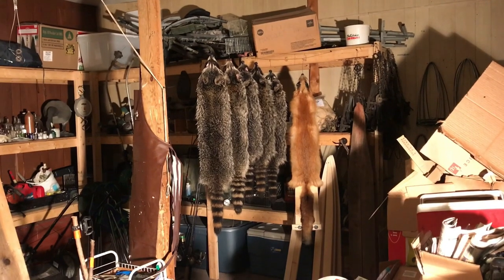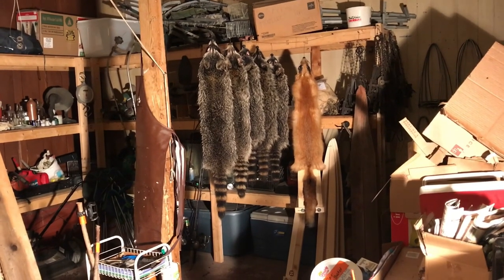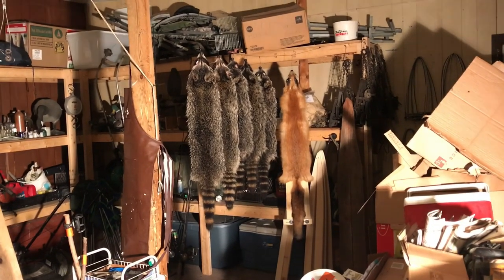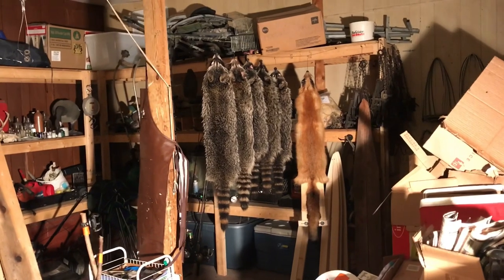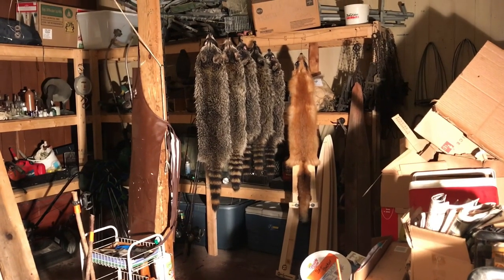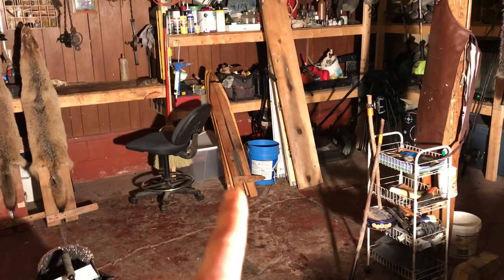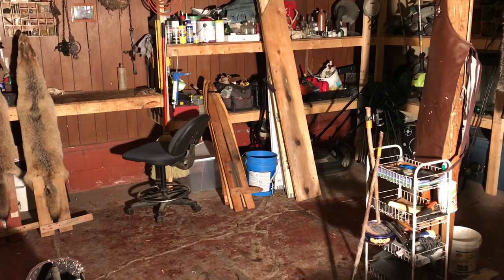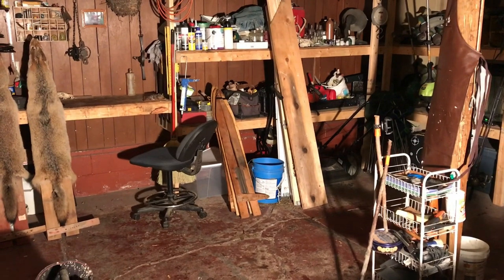I try to get everything off that I can, so that's why I wait until after fleshing to wash them. We've got our furs washed up - I'm gonna let them hang there overnight just to dry the fur, because you don't want to board wet fur. It just doesn't dry right and the fur looks like crap if it dried while it was wet. After tomorrow morning I'll come out and brush them out a little bit - they'll be pretty dry by then. After that I'll flip them inside out and put them on those boards. Drying time really depends on where you're at - I normally let them dry anywhere from about a week to ten days.